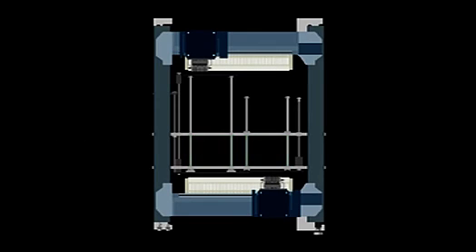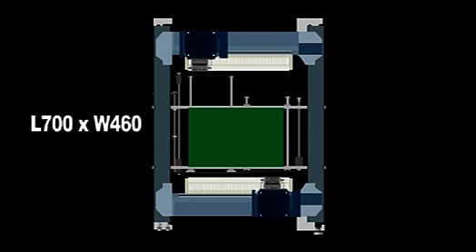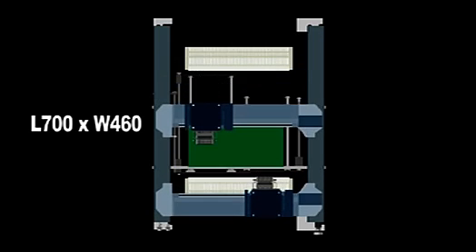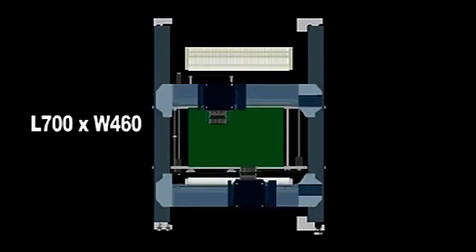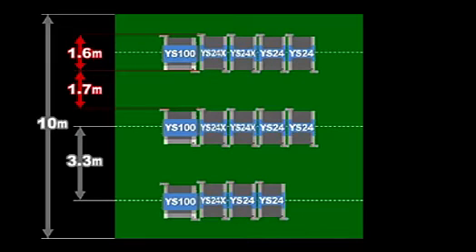It also allows the YS24X to handle large size PCBs in sizes up to 700 by 460 millimeters. The compact yet in-depth design has a small footprint, giving excellent freedom for machine layout in the factory.